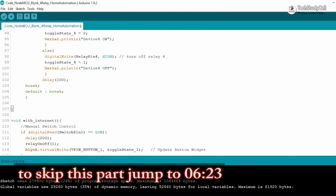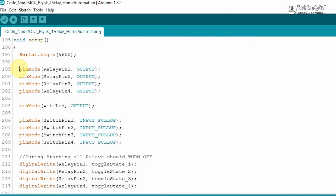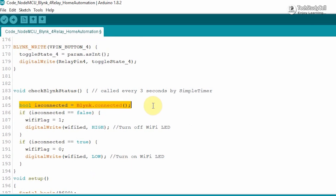Now let me quickly explain how the code works. In void setup, we are defining the input-output pins and then trying to connect with the Wi-Fi. We are also calling the check Blynk status function every three seconds. In that function, if Blynk is not connected, we turn off the Wi-Fi LED and set the Wi-Fi flag to 1; if Blynk is connected, the Wi-Fi flag is 0 and the Wi-Fi LED turns on.